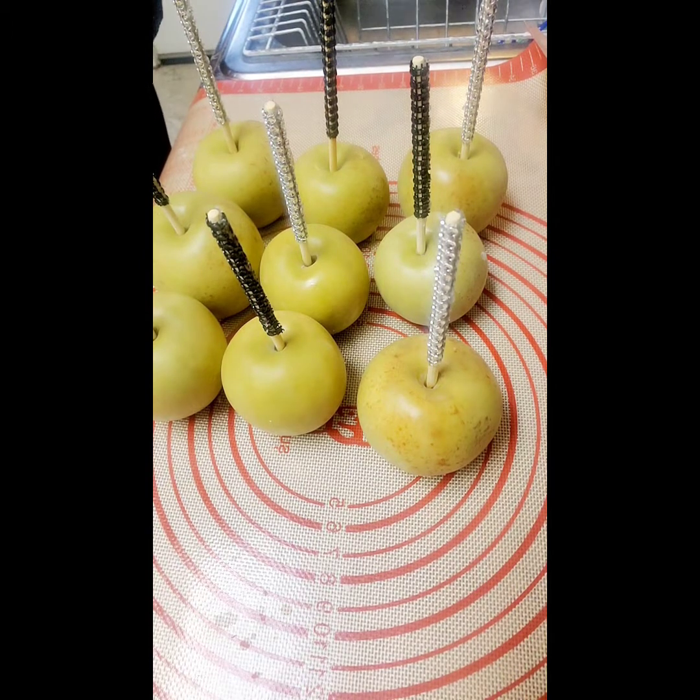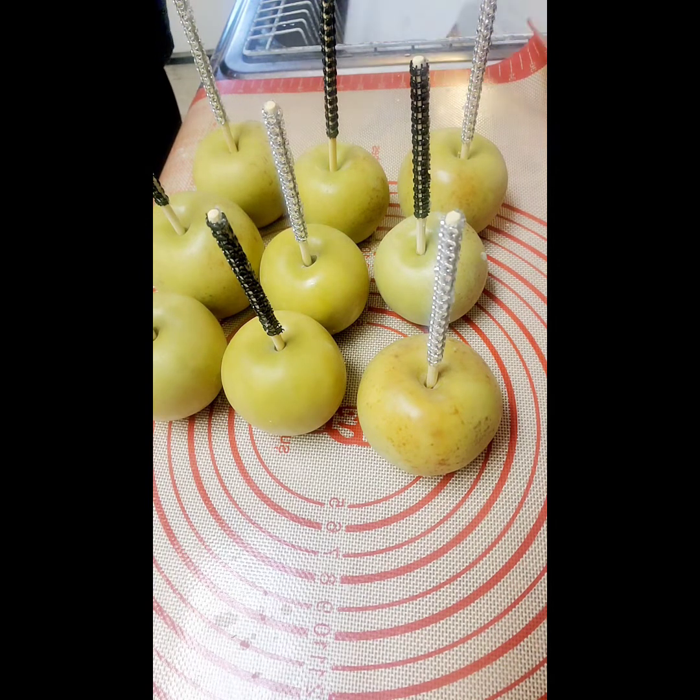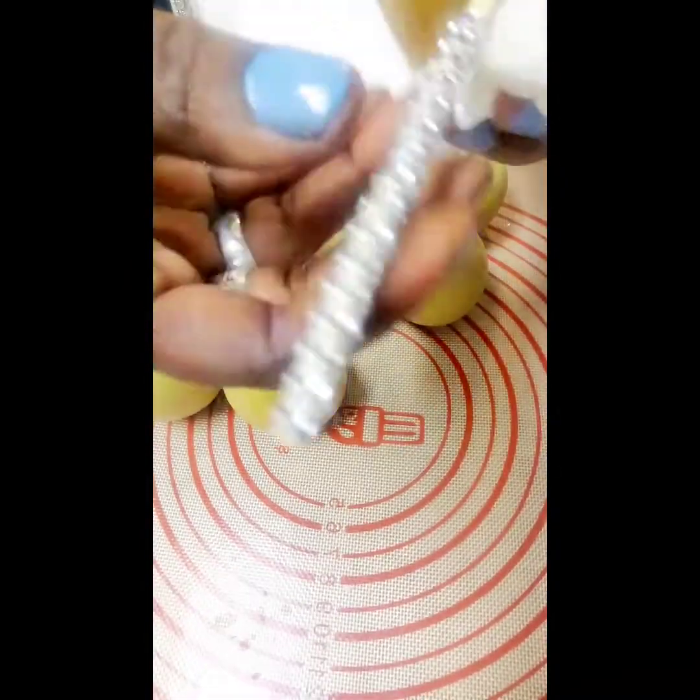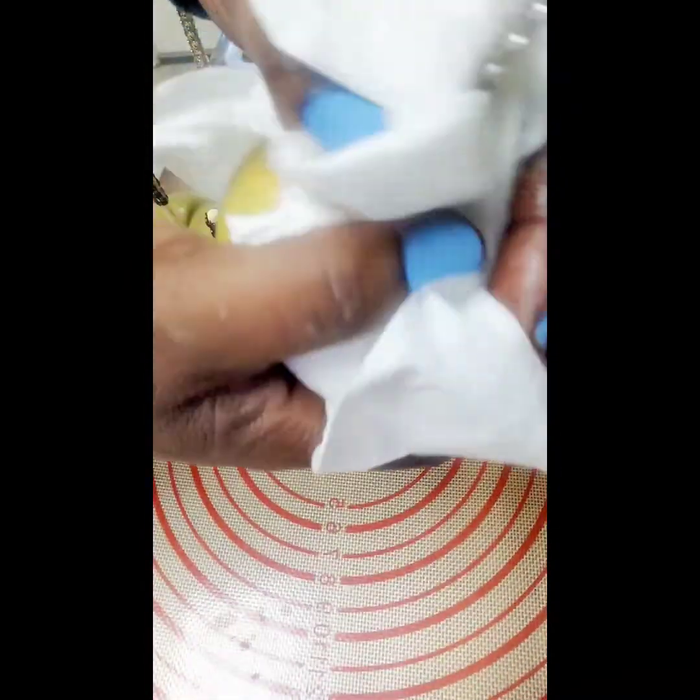Right now I'm taking a damp paper towel and I'm wiping the sap off. Once you let the apple sit for 48 hours, the sap wipes out of the apple. So you want to wipe that off and let it sit for maybe 10 to 20 minutes to let it dry before dipping your apples. Make sure you wipe all over the apples.